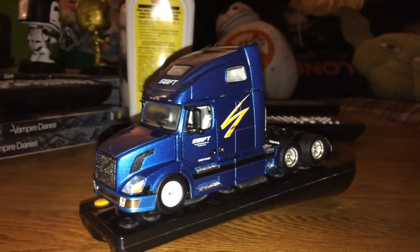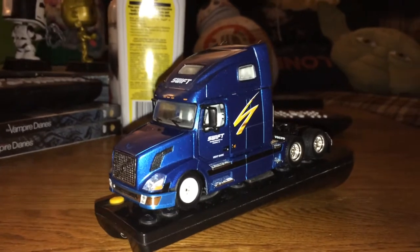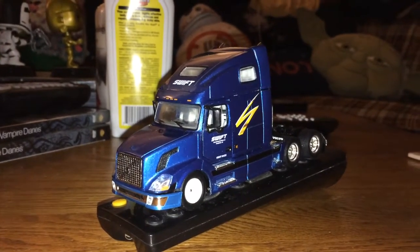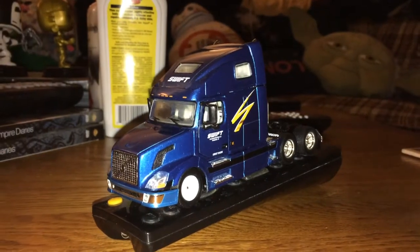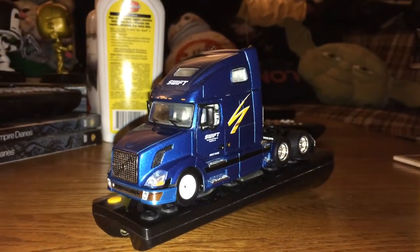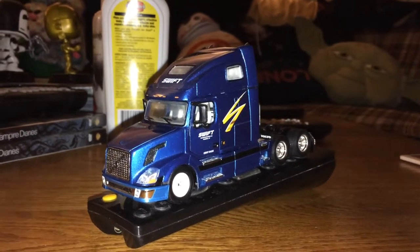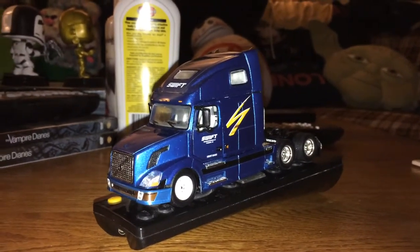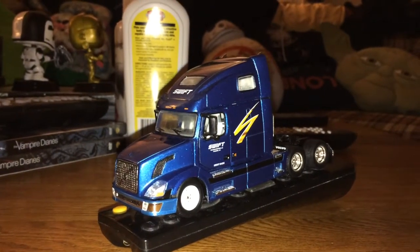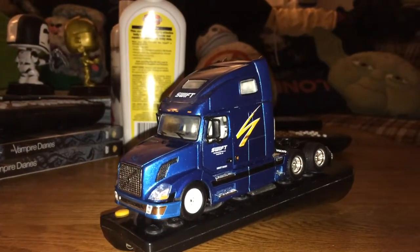Hey everybody, I'm back today doing a recap of the Swift Tonkin Volvo 670 that I have. I know the last video I did I was a little bit hard on it for its flaws and shortcomings, but since then I've actually made a few improvements.